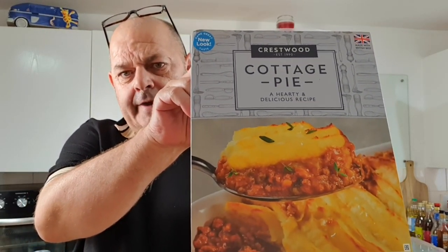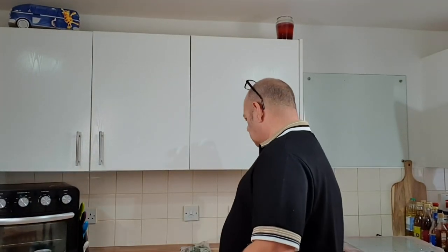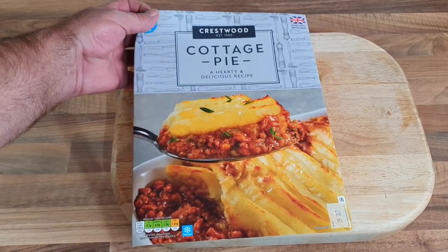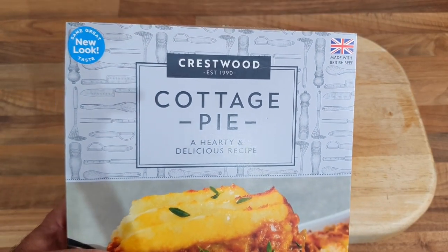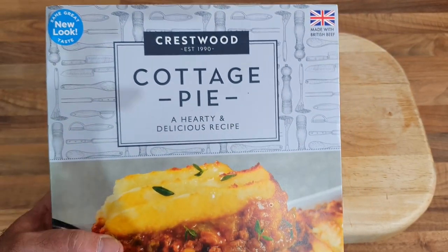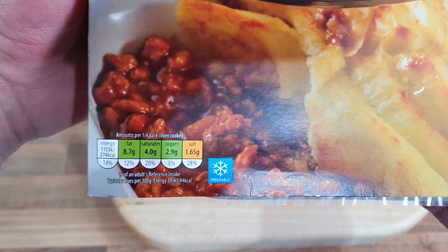So I got myself a Crestwoods Cottage Pie from Aldi — £4.39, I think it was reduced from £5.50 or something. It looks nice, but I know looks are deceiving on these. So I thought we'll make that and try it and see what it's like. That's it anyway — Crestwoods Cottage Pie, 'a hearty delicious recipe, same great taste, new look.' I've never had it so I'm not sure what it tastes like.